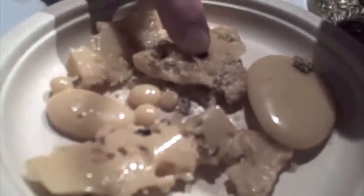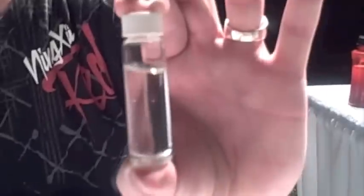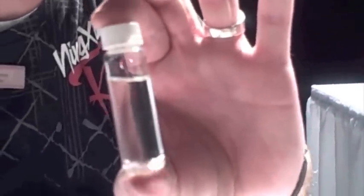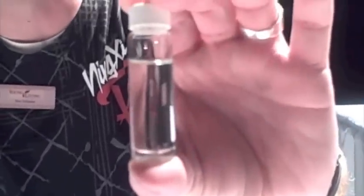And this over here is the resin after it has been distilled. This is a small vial of what we have distilled this morning in about an hour, a little over an hour and a half. So you can see there's quite a bit of oil that comes through there.